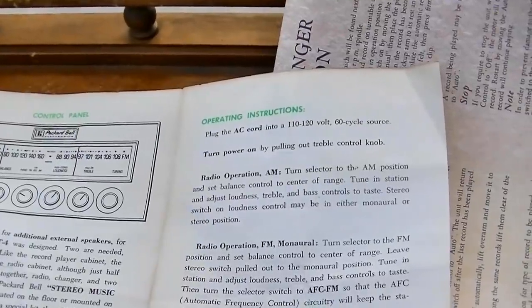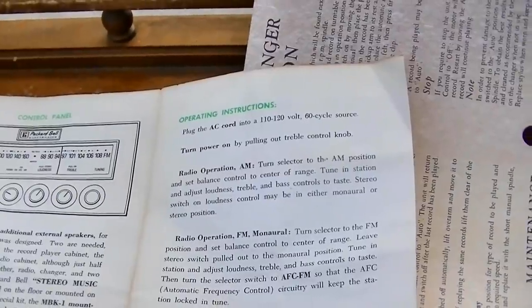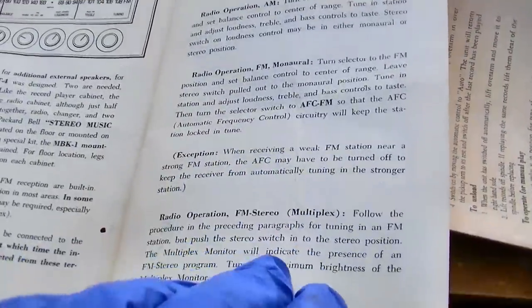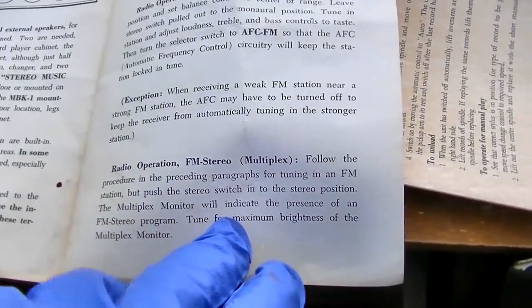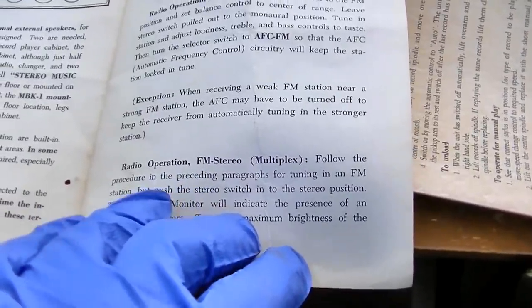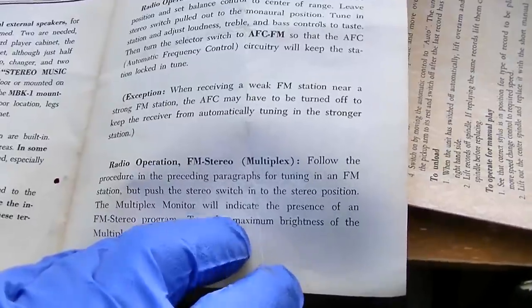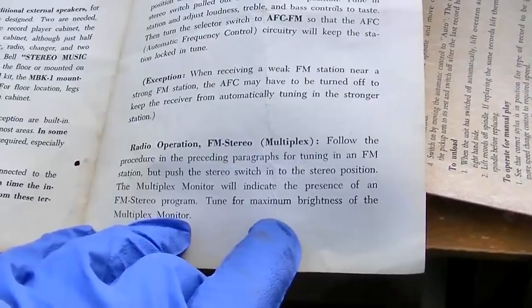Operating instructions: plug the AC cord into 110 to 120, 60-cycle source. Turn the power on by pulling out the treble control knob. Radio operation - FM stereo multiplex: follow the procedure in the preceding paragraphs for tuning in an FM station, then push the stereo switch to the stereo position. The FM multiplex monitor will indicate the presence of an FM stereo program.